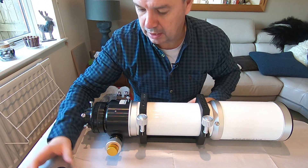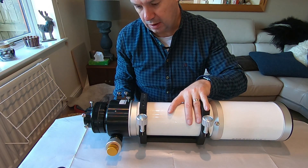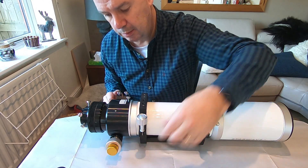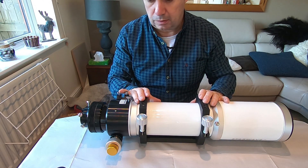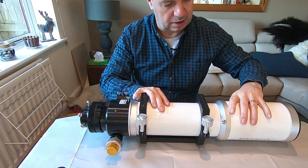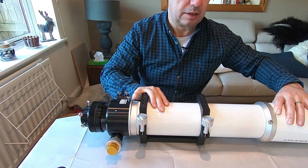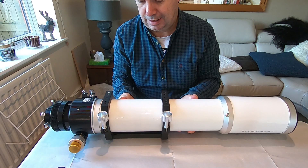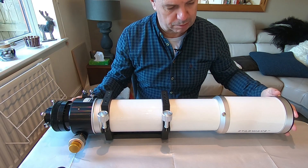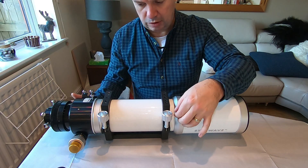On this side we have a two-speed focuser — we have the coarse control and the fine control in the middle there. It looks nice and compact at the moment, because we have an extended dew shield. That's probably gone off the edge of the screen now — so that's when it's fully out. A lot easier to transport with a locking screw there.